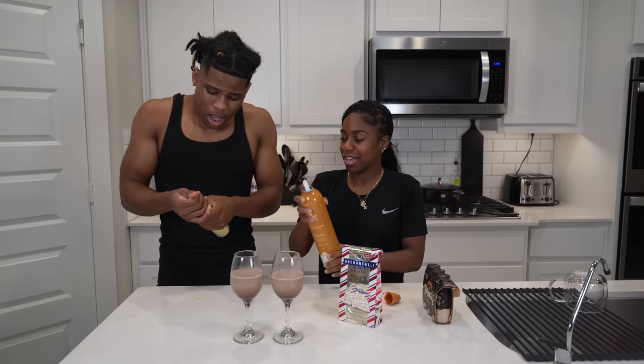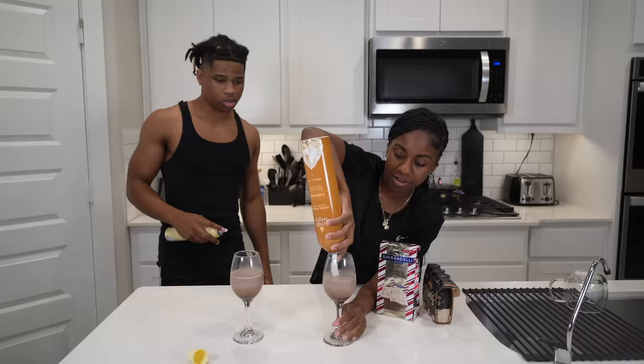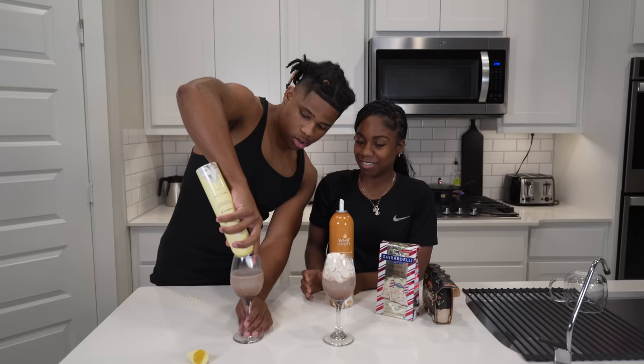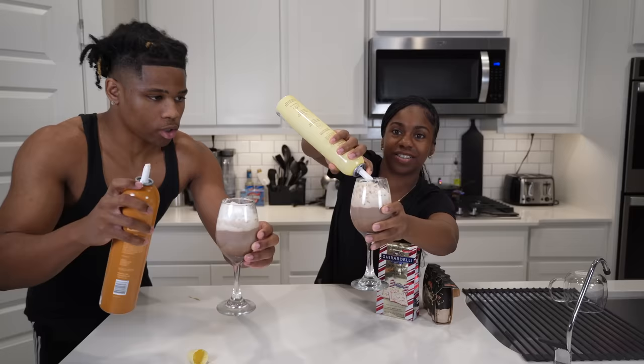For the best swirl, you start from the bottom. All right, oh that's a real good swirl! Let's do this one up close — let's go up close.